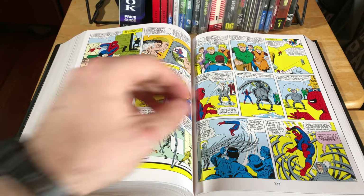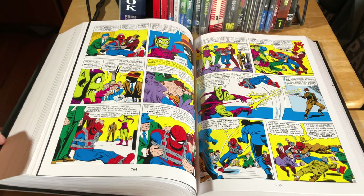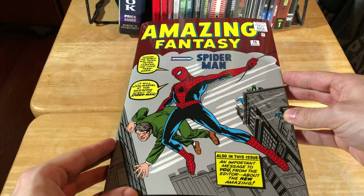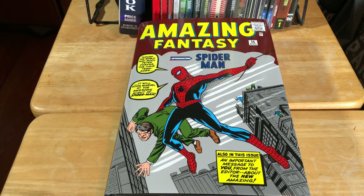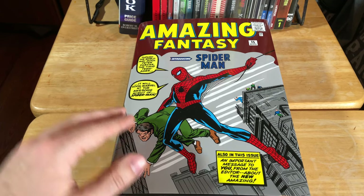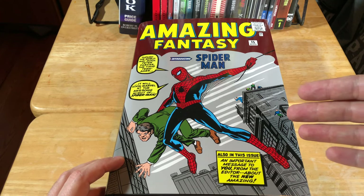Spider-Man is one of those heroes that is very, very popular in American pop culture. I 100% recommend these omnibus editions. If you plan to get one, I would definitely get one sooner than later. The quantities are in very limited supply — and that's not because of the coronavirus, that's just how it works. They have a print run of so many of these, and once they are sold, they are gone. Currently they do still have copies on Amazon, and I have a link in the description. If you want to get your own copy, please go ahead and get it.